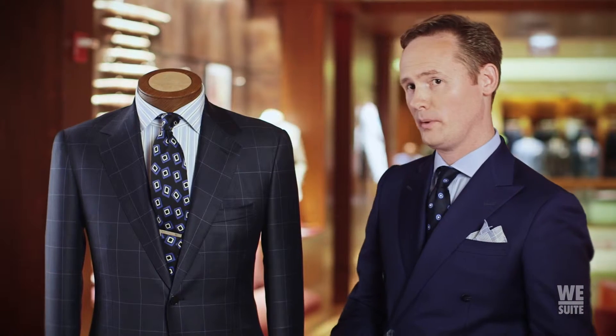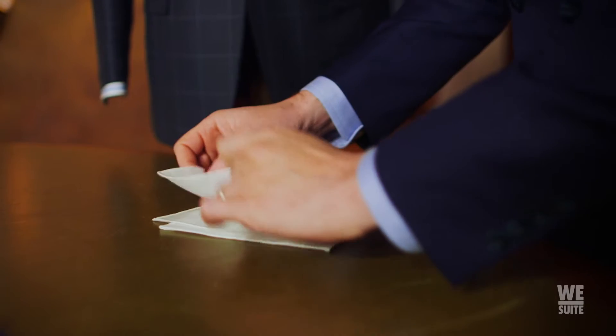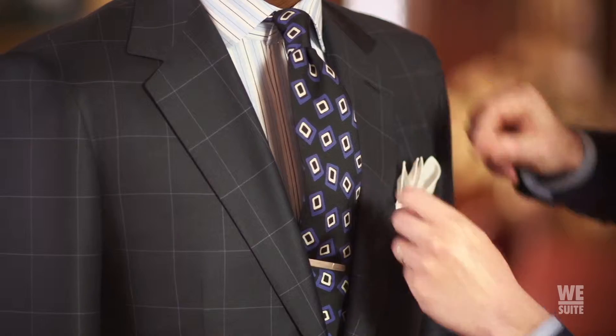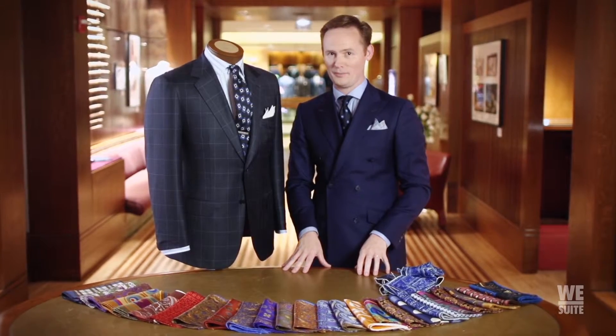If you're going for a little bit more classic look, you can do a simple white cotton pocket square. Slightly skew the peaks that are on here as if you're spreading a deck of cards. Fold over the sides, insert it into the pocket, and you have a look that you can literally go out to dinner with or go to the boardroom.